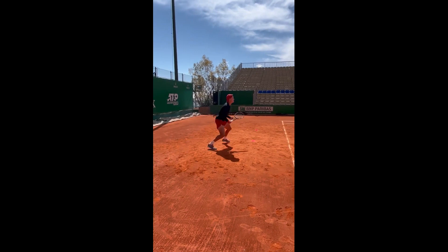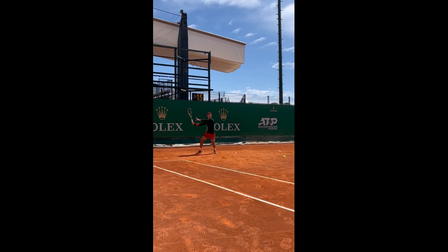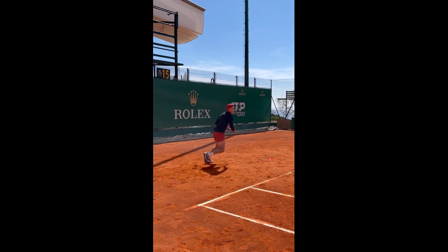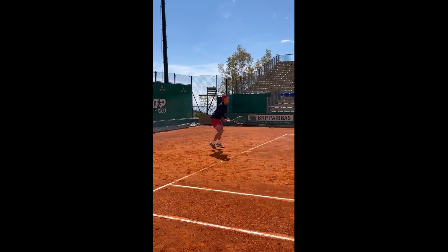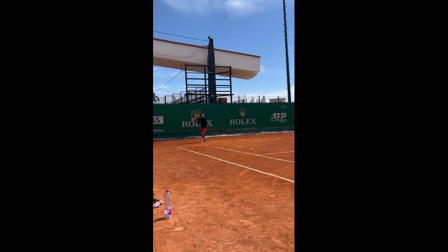His coach watches closely, offering advice and encouragement. He points out areas where Holger can improve his technique and suggests ways to increase the power and spin of his shots. Holger is a quick learner and is able to make adjustments quickly. With each shot, he is becoming more confident and more skilled. He can feel the power building up in his forehand and he knows that he is making progress.